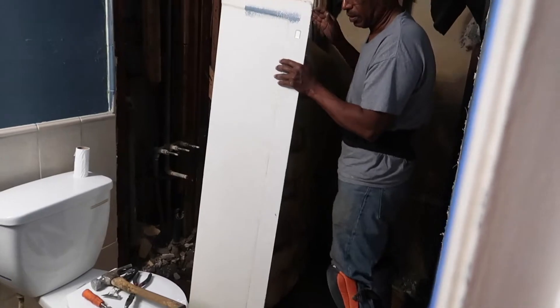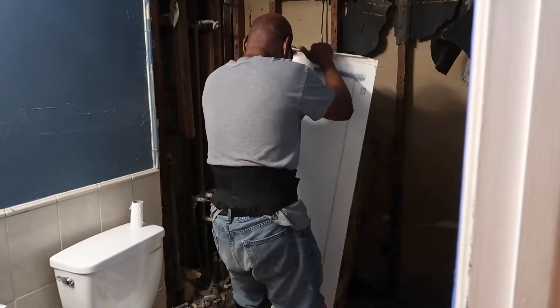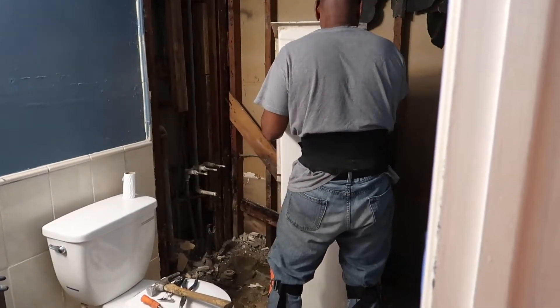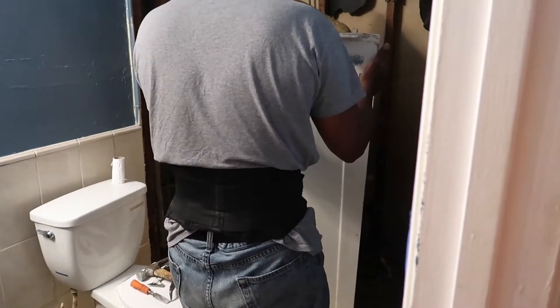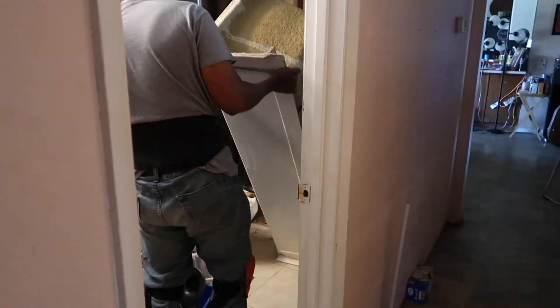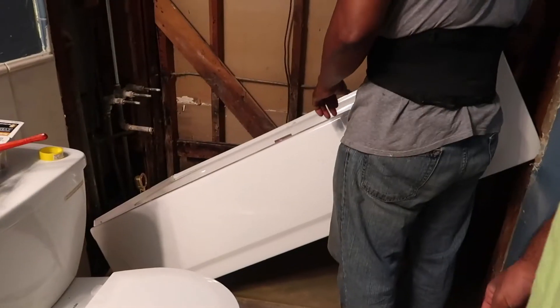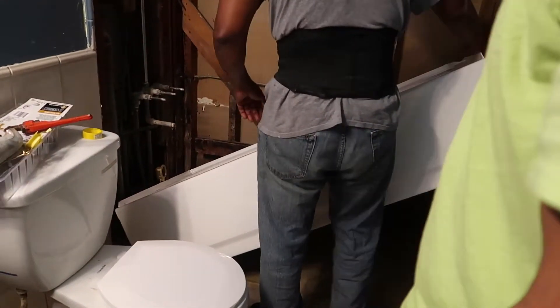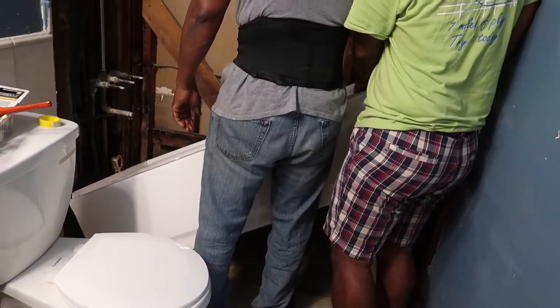Now it's installation day and Joshua's helping Joe install the tub. This is a metal tub covered over with enamel or porcelain. The tub we had before originally in the house was a cast iron one — you know, those heavy ones. Then we switched it out to an acrylic tub. I don't know why, because that's what caused all the cracks and fissures in the tub. Acrylic is like your fingernails — the fake ones. So now the new tub is in.